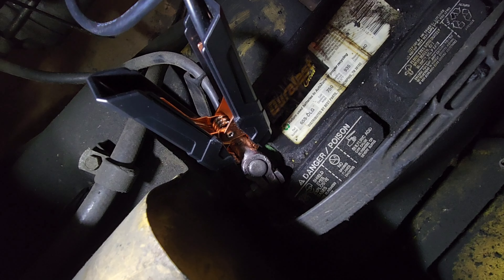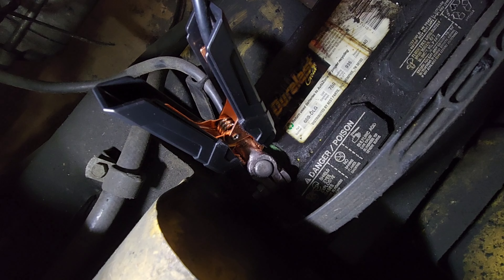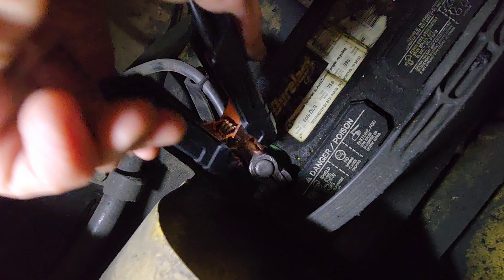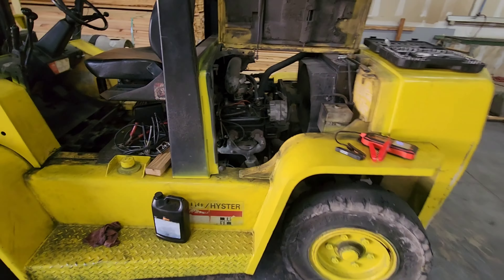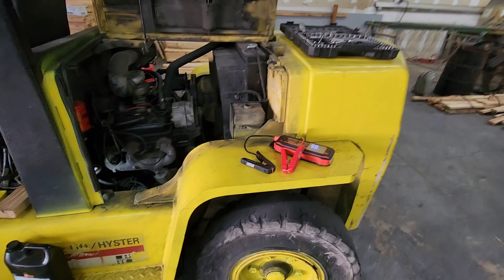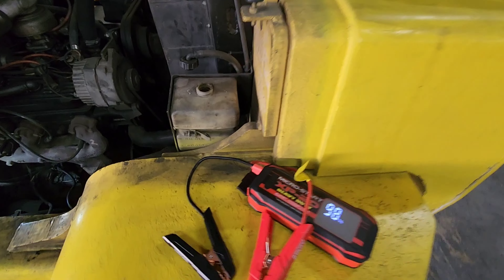Alright, we are ready to start — here we go. As you can see, it fired up just fine with the jump start from the XP20 HD Anti-Gravity Batteries.